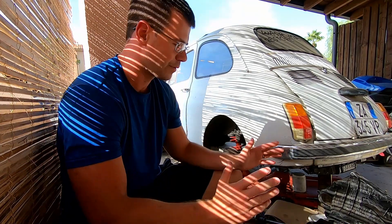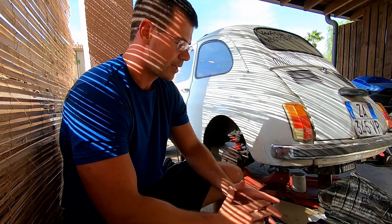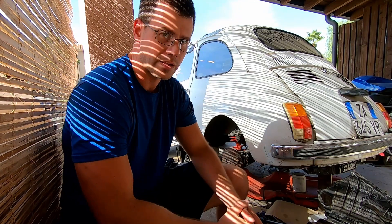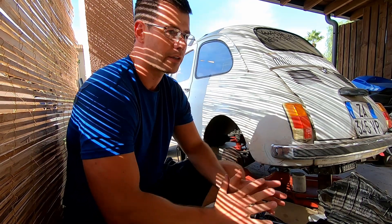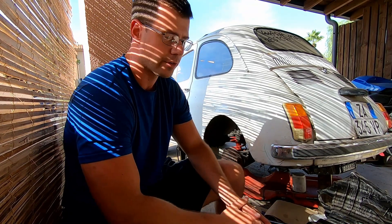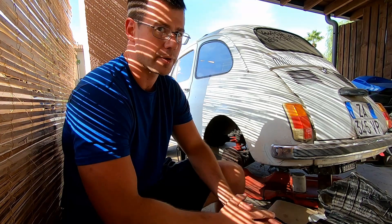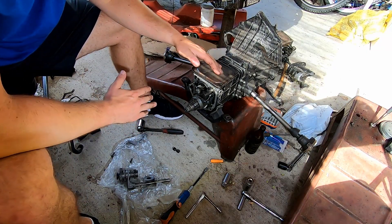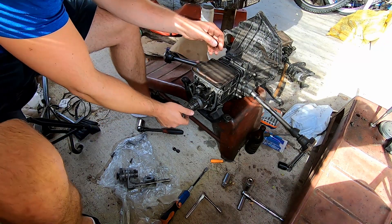Welcome back everybody, doing a fifth gear install today. The kit is Italian, came with Italian instructions, that's why I'm making this video. This is going to be a totally clear-cut English guide on how to do a fifth gear kit install for the Fiat 500 or 126. Hopefully this is going to help somebody. I've already gone through and done the entire job, everything's good to go. Ran into a whole bunch of problems, so this is going to be streamlined.